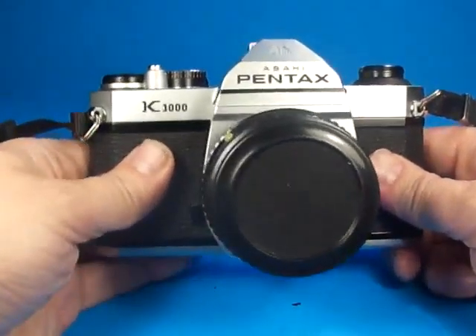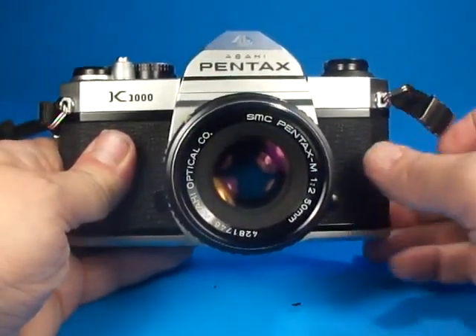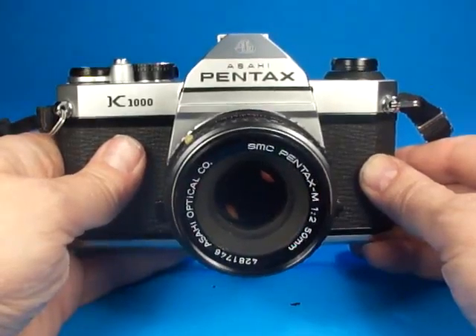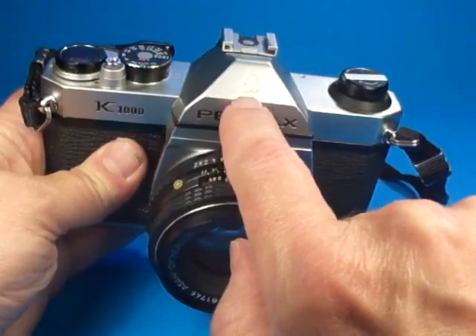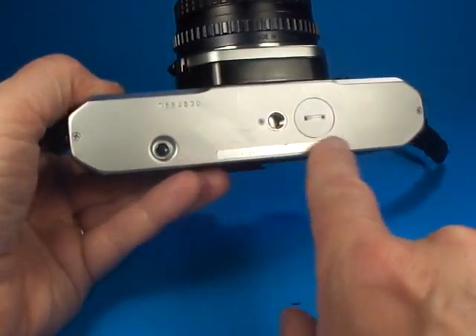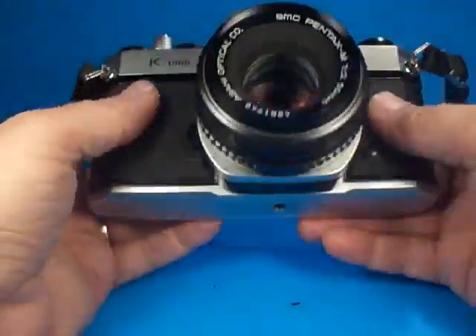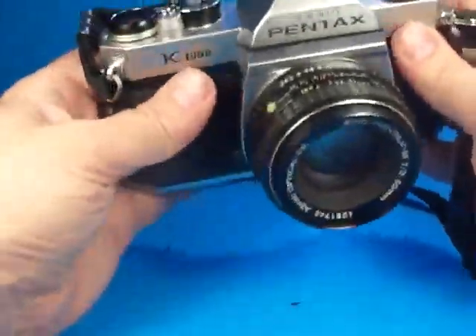Here is a very nice example of the Pentax K1000 35mm SLR. This one is equipped with the Pentax M F2 50mm lens, and this is one of the earlier ones that still says Asahi here and has the Asahi logo. It is in very nice condition — it's still got the sticker on the bottom and the serial number 7654630. Everything about this camera that I've tried has worked.